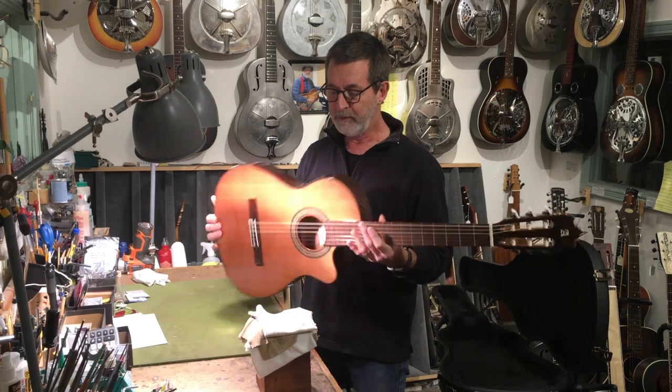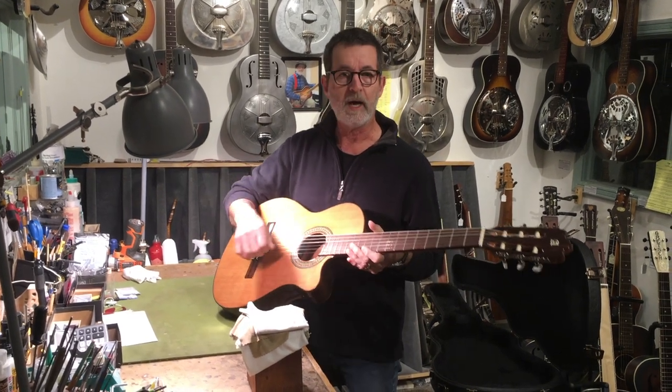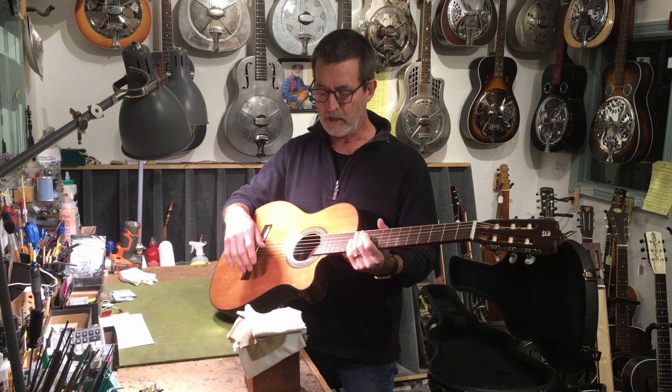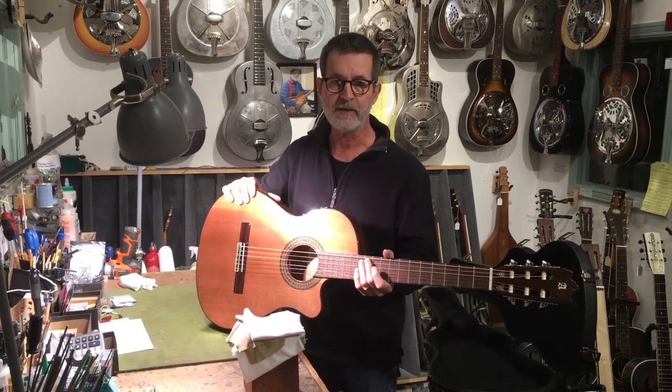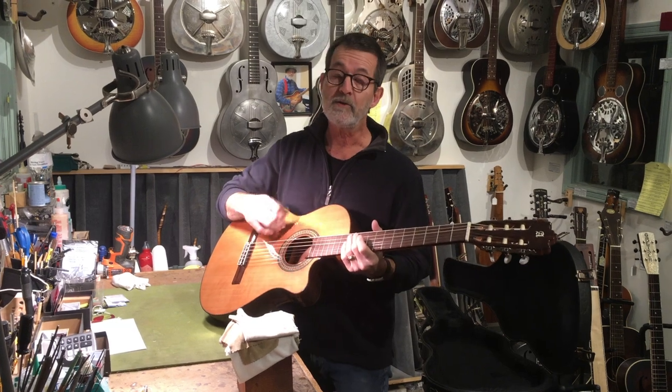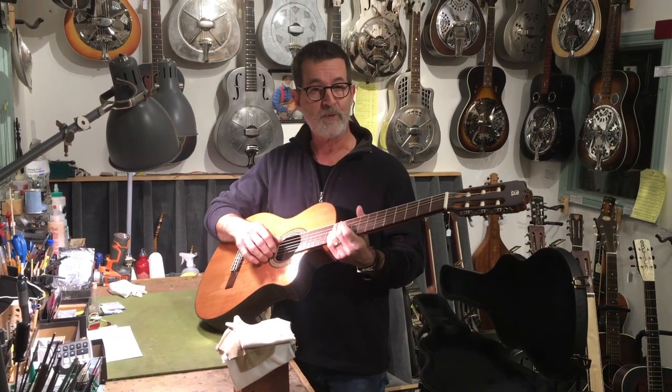The concept is to give you a conventional classical sounding guitar, but reduce the internal volume so you get significantly less feedback. It does kill some of the tone, but they sound surprisingly good.